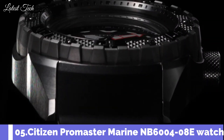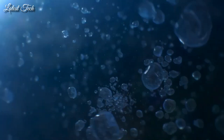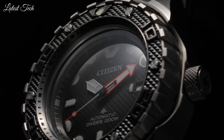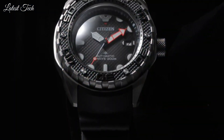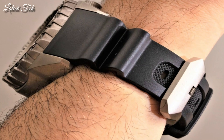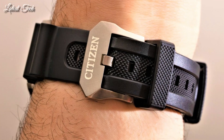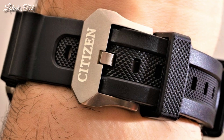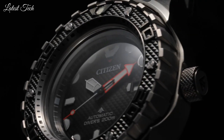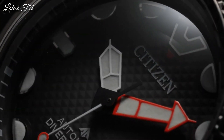Number 5: Citizen ProMaster Marine NB6004-08E Men's Watch. It has Japanese automatic movement. Titanium hard coating case of round shape. Case dimensions are 46mm in diameter and 15.3mm in thickness. Display type: analog. This timepiece has sapphire anti-reflection coating glass. 200m water resistance. The following features are equipped: anti-magnetic, screw down crown, glowing hands, glowing markers, date.